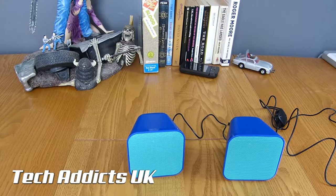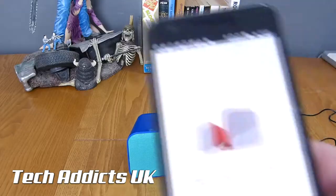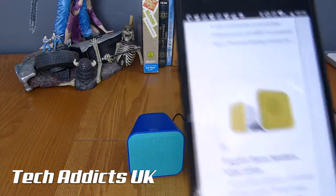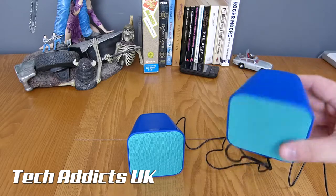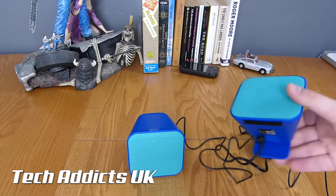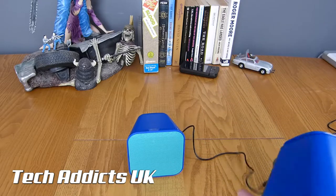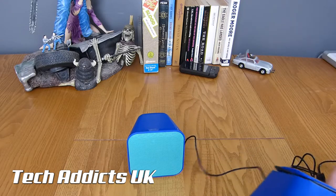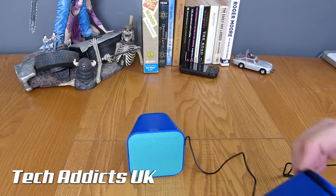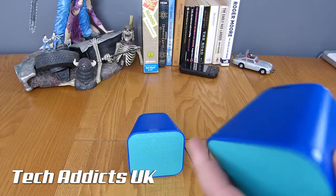I'll update the notes below to let you know when the price goes live and where you can purchase them, because they're available in a variety of different colours — a greyish colour, red and grey, snappy yellow, and this green and blue here. Of all those colours, I actually like these the most because they're the most fun, and they look like a kids' set of speakers. You can also wrap the wire around the back here to keep excess wire out of the way.